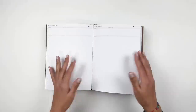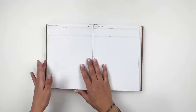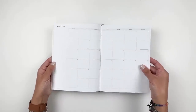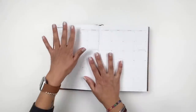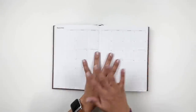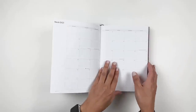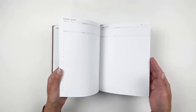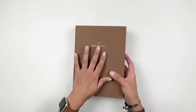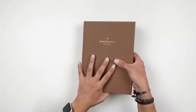They do have an undated version which is two books and both lay flat from the start, but I really wanted the calendar before each month starts. With the undated, all the calendars are at the beginning and then you get into the rest — I don't like that. I like having my calendar to separate the months, so it made more sense to purchase the big dated one.